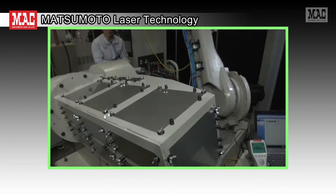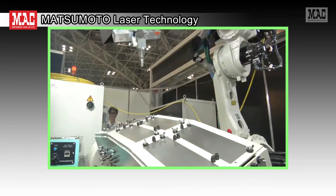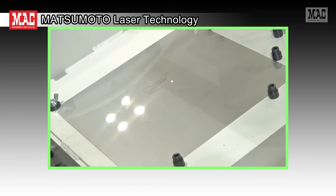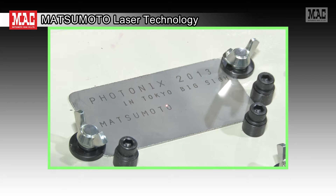Remote controlled lasers have been entering the operational stage as a result of the recent development of high quality individual lasers having a high output. Matsumoto Kikai has focused on the superiority of this technology and has been studying it since the early stages of its development. Let's take a look at part of this technology.